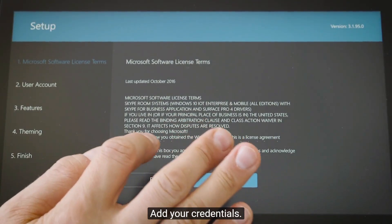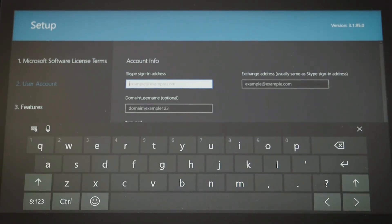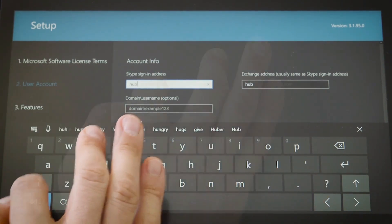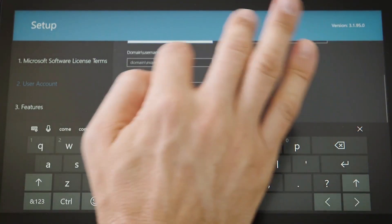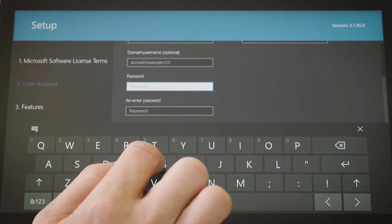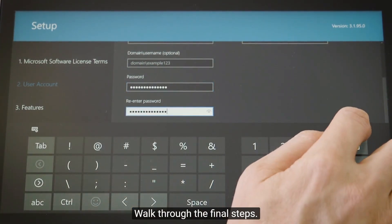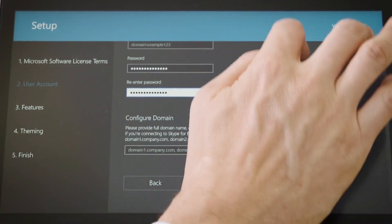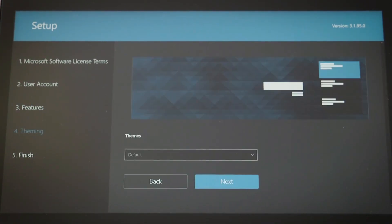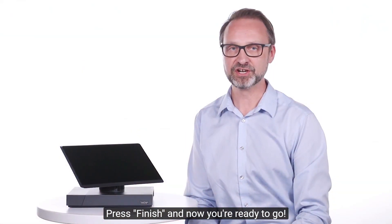Add your credentials. Walk through the final steps. Press finish and now you're ready to go.